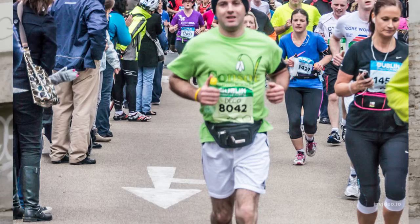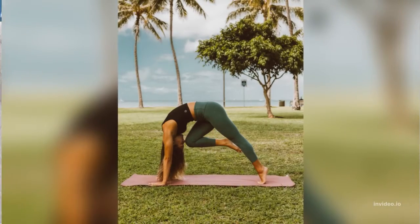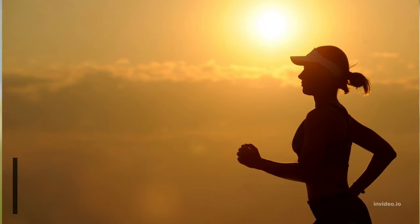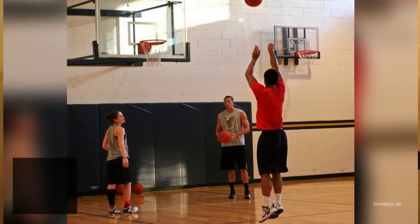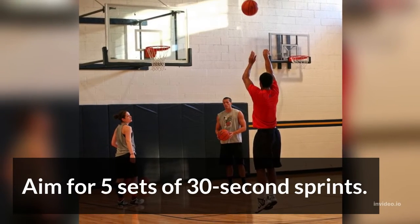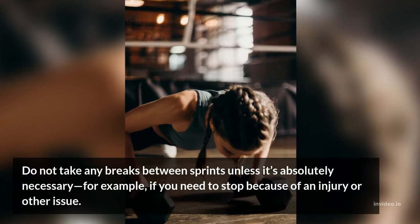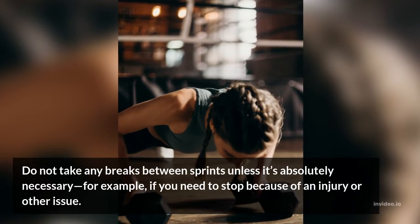3. Sprint. Sprint as fast as you can for 30 seconds. While sprinting, raise your arms above your head like you're in a crouching position. Then slow back down and move to start your next set. Aim for 5 sets of 30-second sprints. Do not take any breaks between sprints unless it's absolutely necessary — for example, if you need to stop because of an injury or other issue.